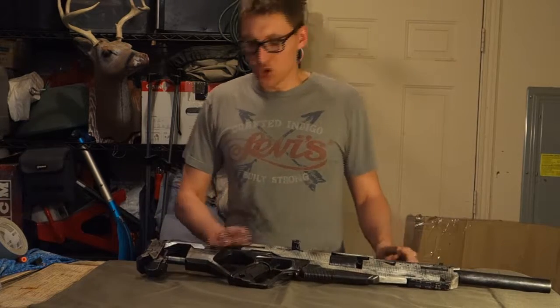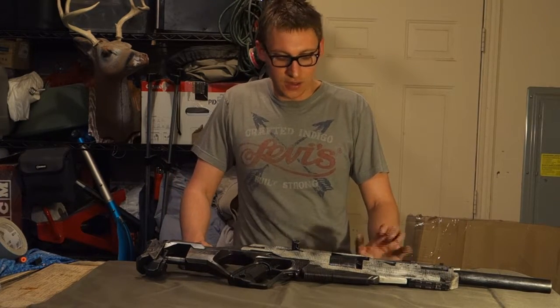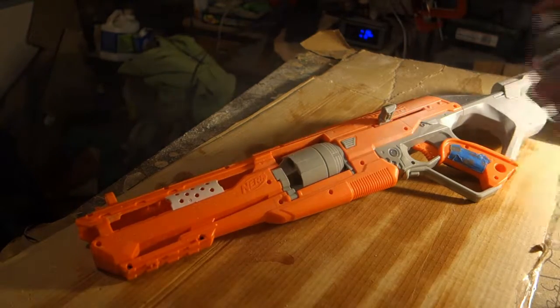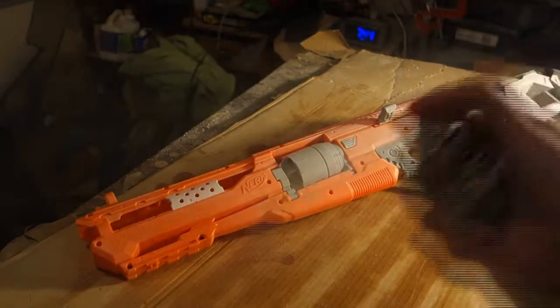After that initial roughing up of the surface, I went through and did my first priming coat with the white. I wanted to start with white because I knew I would be doing a lot of masking — it was always going to be easier to cover black over white rather than white over black.